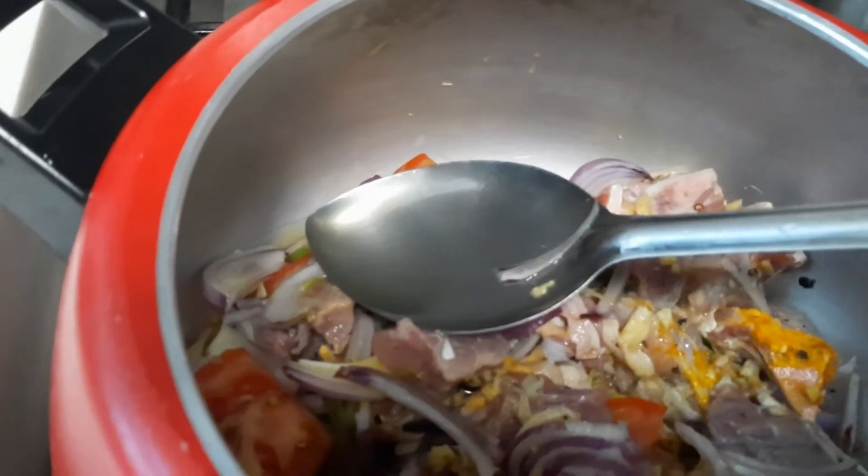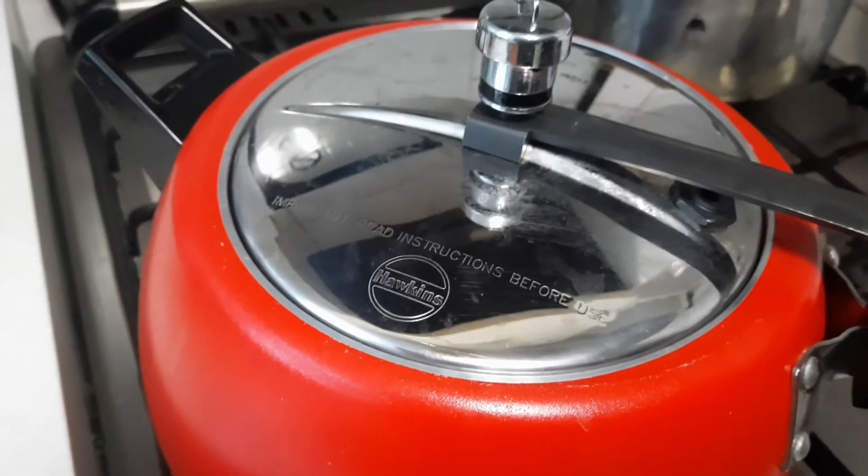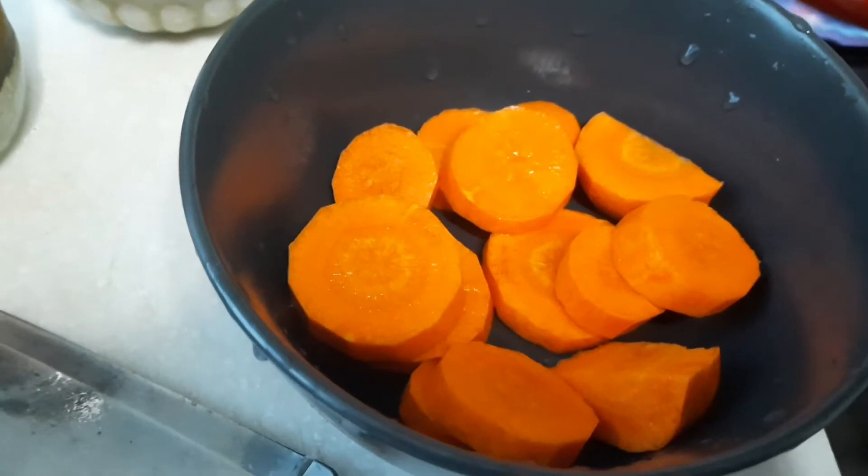Adding a little water — just one or two spoons. Pressure cook with three to four whistles.